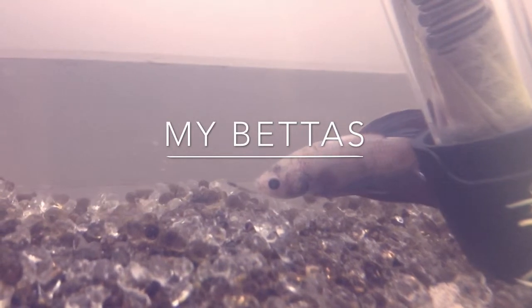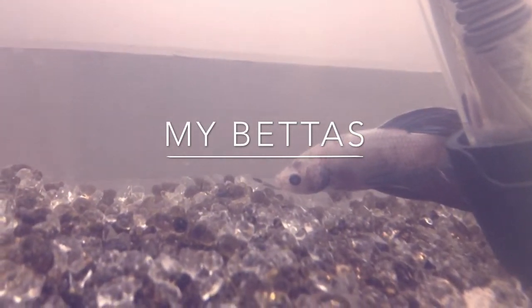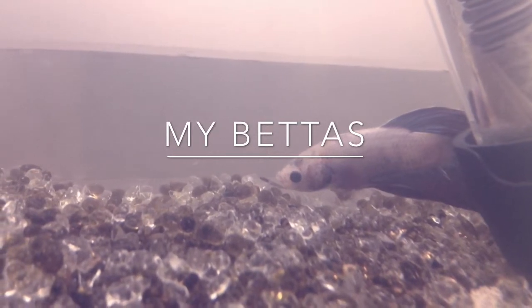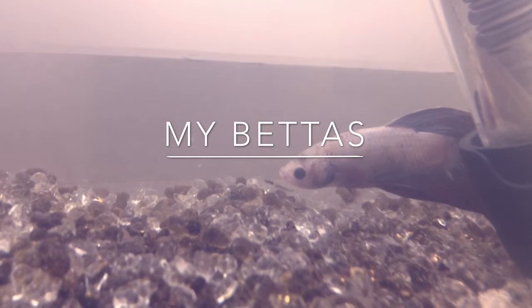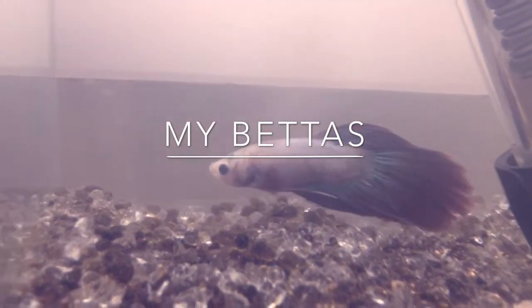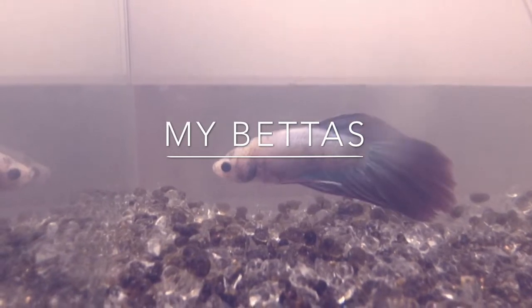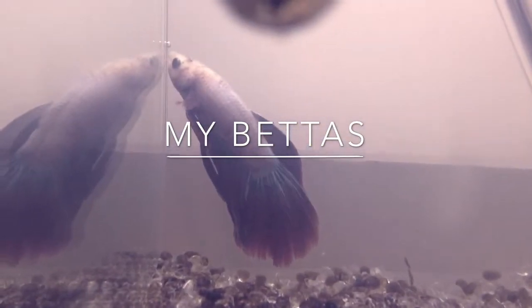It is a Delta and it was $12, so that's kind of expensive for a betta fish. I also got a new plant — it is green and I've never had one like that before. I wanted to make my tanks different as usual by putting pretty gravel on the bottom, and I thought it would be really unusual and really nice to do, so I did.